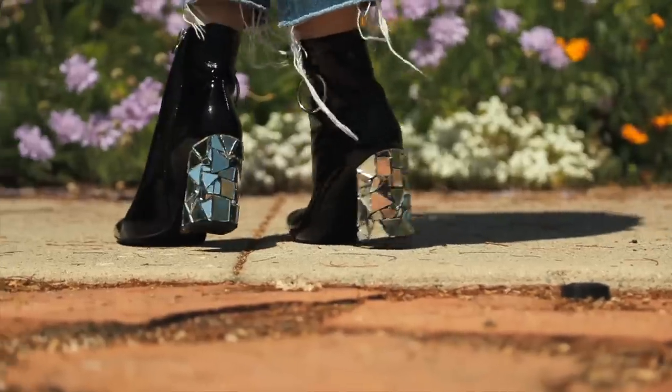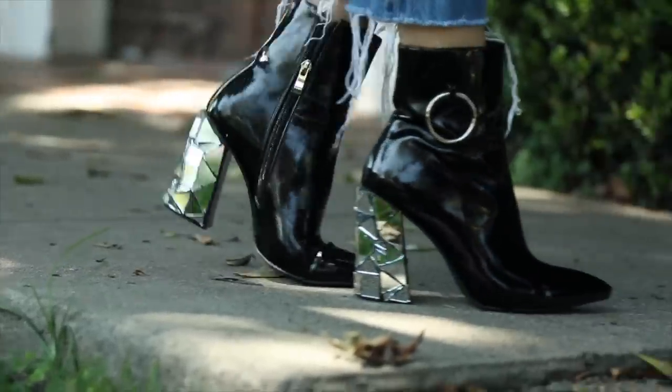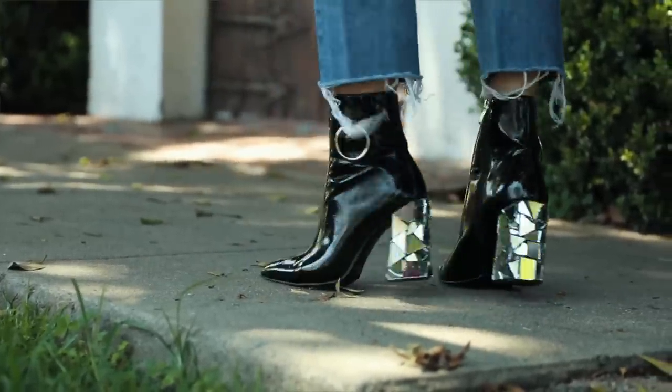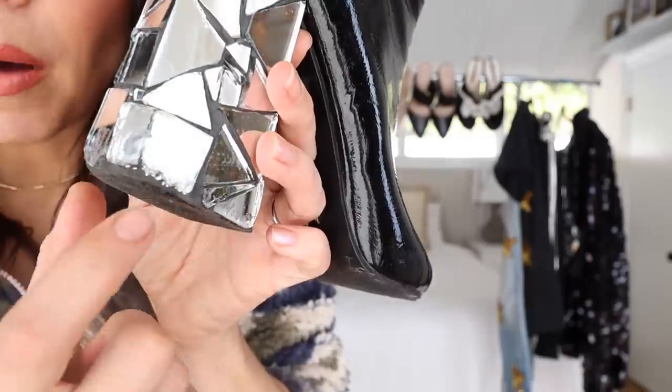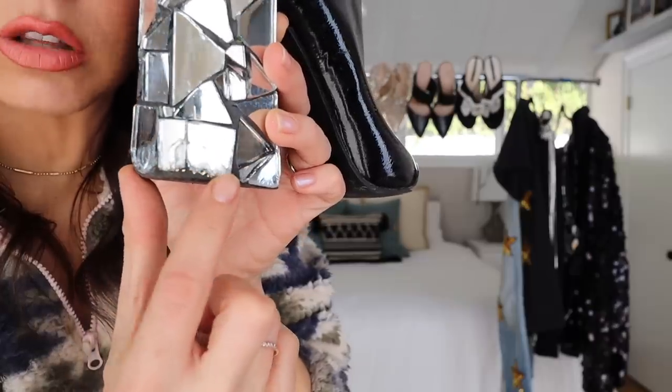The mirror tile boots are probably in my top four of all the shoes I own — not just DIYs, all shoes. The boot itself is a great basic patent ankle boot that goes with jeans, dresses, leather pants, everything. The mirror on the back just adds a pop of sparkle. The Sugru adhesive works like a charm — nothing has popped out. The bottom tiles got a little fractured, so if I did it again I'd give myself a thicker line of Sugru before starting the tiles to create a buffer against curbs.